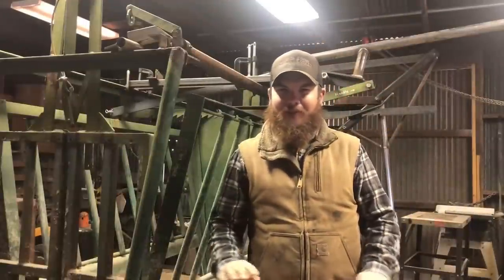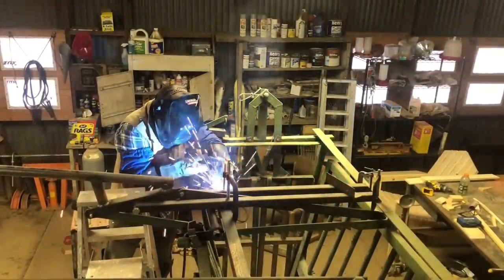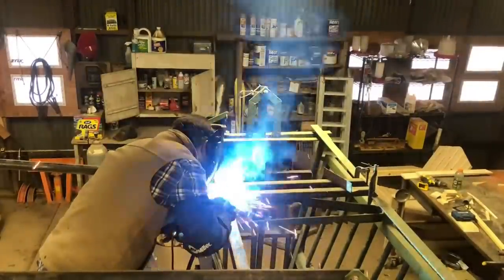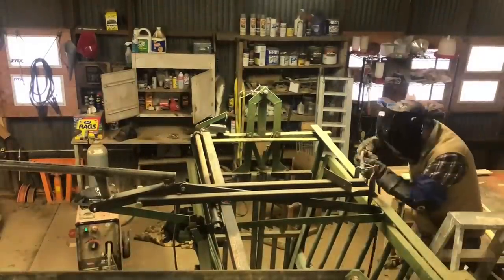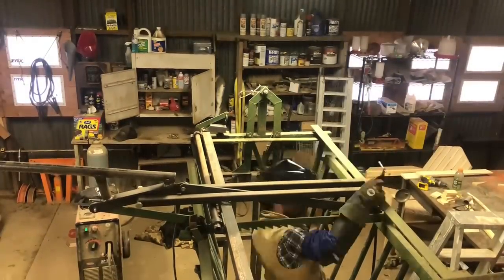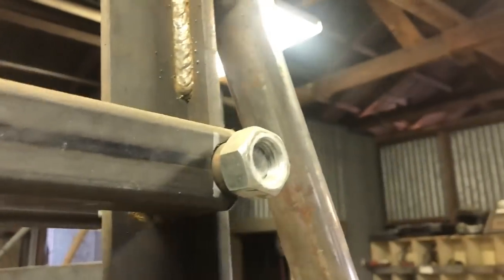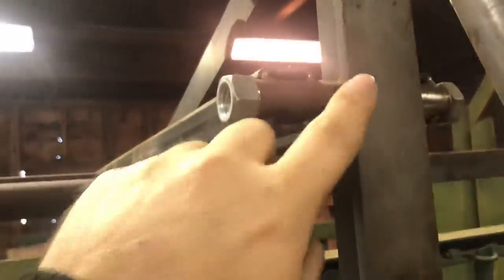So I've got one little clearance issue, but it's not a big deal. I can still go ahead and weld these pieces on. Alright, so we've got those pieces welded on. Everything looks good. Oh, actually I forgot something — I need to weld these guys still. Okay, that would have been a bad thing to forget. So after we get those pieces welded on that I forgot about, we'll go ahead and take care of this clearance issue.